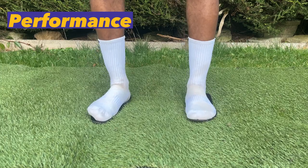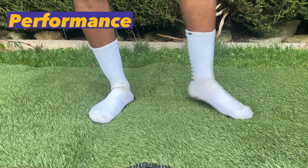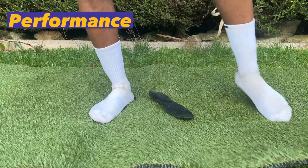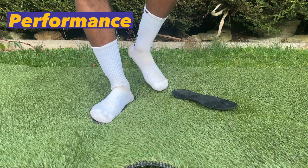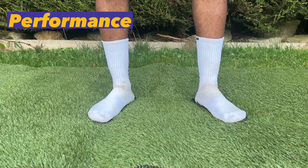Just for context, I am right-footed and by the time I was filming this I did have a bit of a hip injury, so my left leg is a bit limited in terms of movability. But in terms of overall grip, these are extremely grippy because of the grips on both the outside and the inside of the sock.